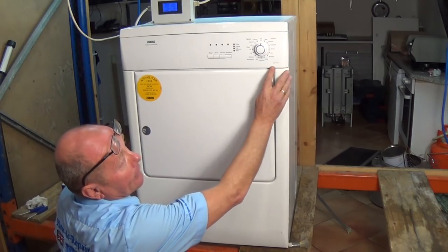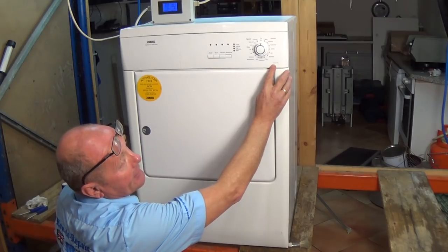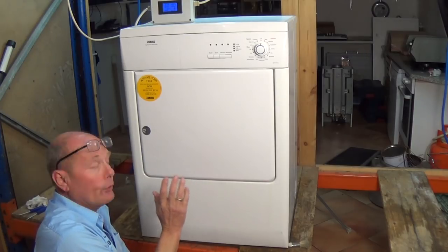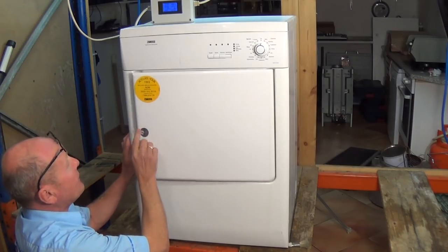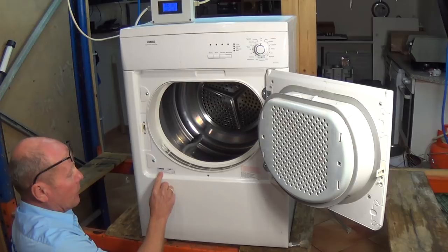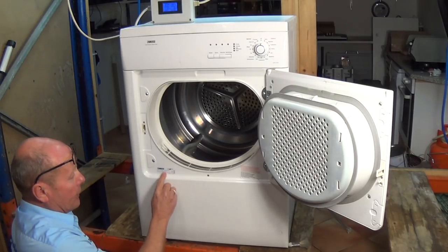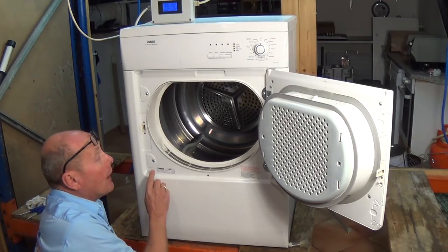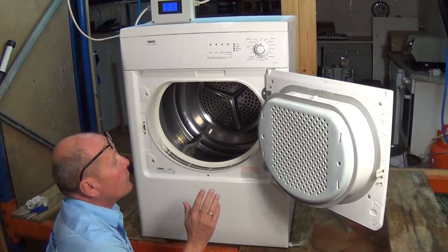The model number is ZDE57140W. On some components for these machines you may need the PCN number. This can be found on the identification label called the product number and it will normally start with a nine. You will need all nine digits plus the two at the end. On this model, for example, it's 9160938570 2.